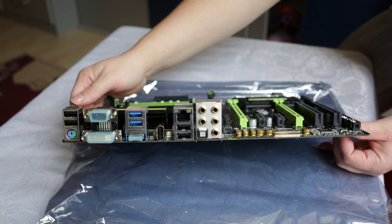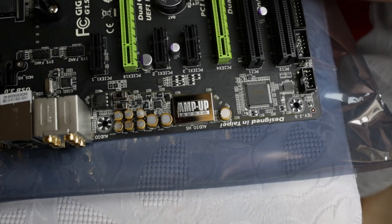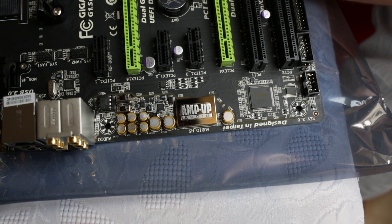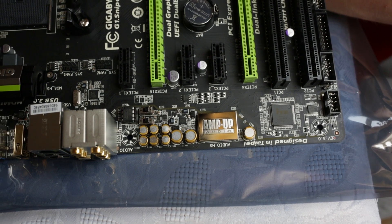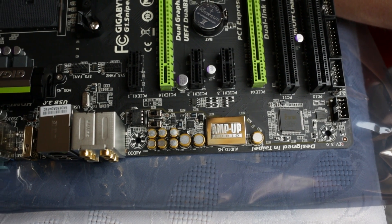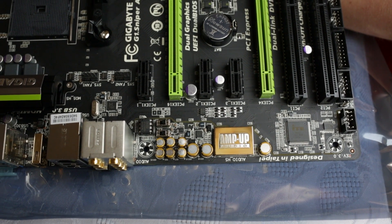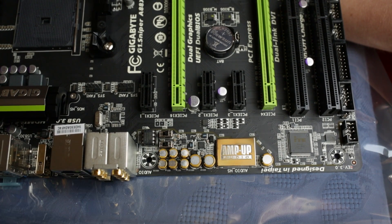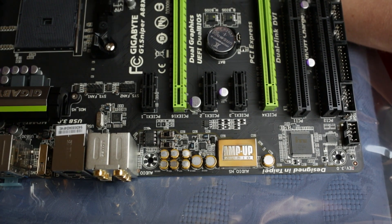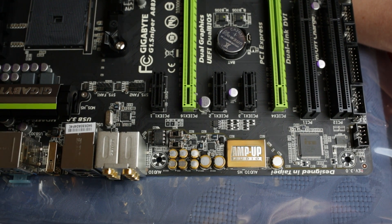We also have the golden audio jacks with digital audio out. Down here is the AMP-UP audio chip with gold-plated shielding, some golden capacitors, and the gain switches. Over here there's a user-changeable chip to adjust your audio preferences if you fancy doing that.